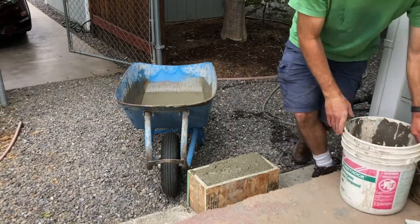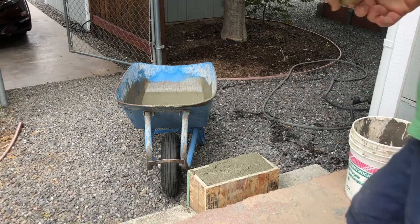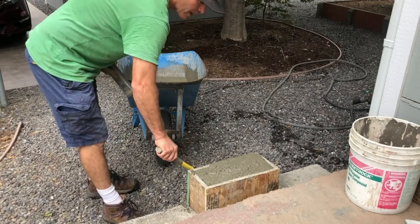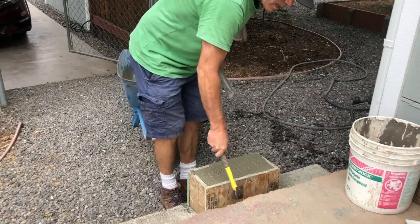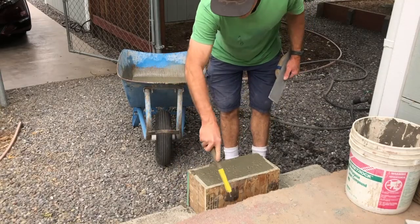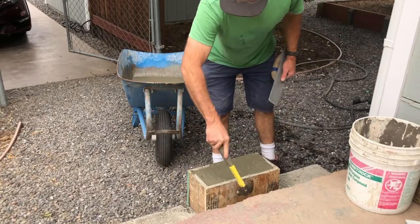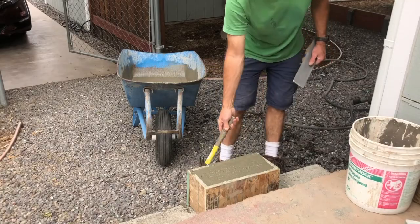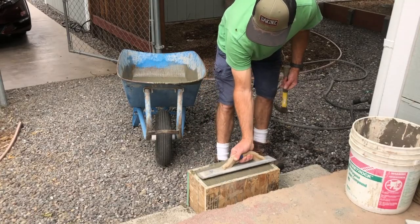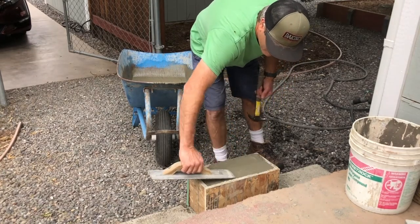One really important thing after you pour the concrete: tap all the way around the mold. That helps settle the concrete and eliminate any air gaps, which create weak spots in your casting. Go around, gently tap it, fill in as needed, and you can trowel off the top depending on how nice you want it to look.